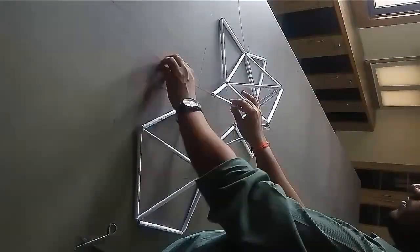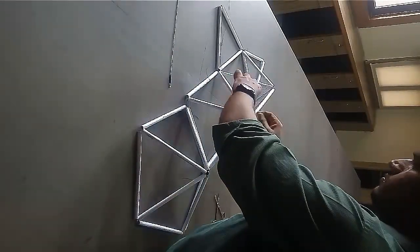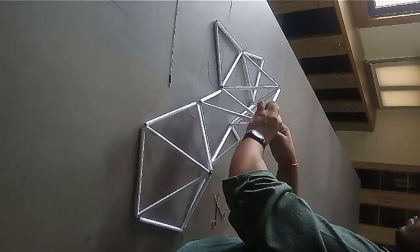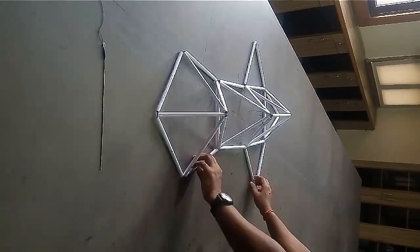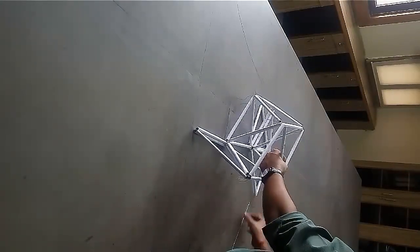Now tie the sides which you have marked as 111 together. Make sure that no vertex goes inside the model. Now join sides 222.